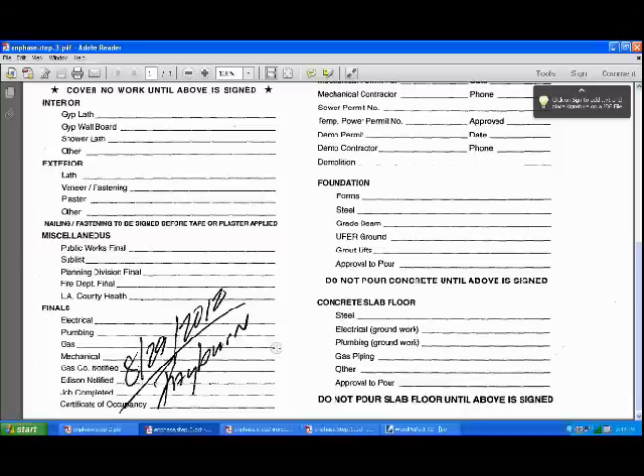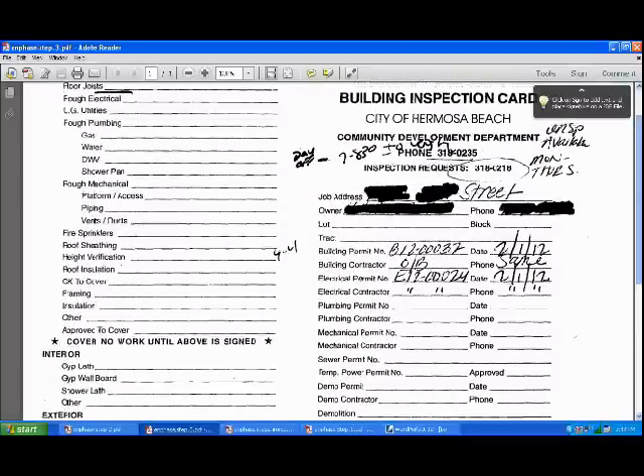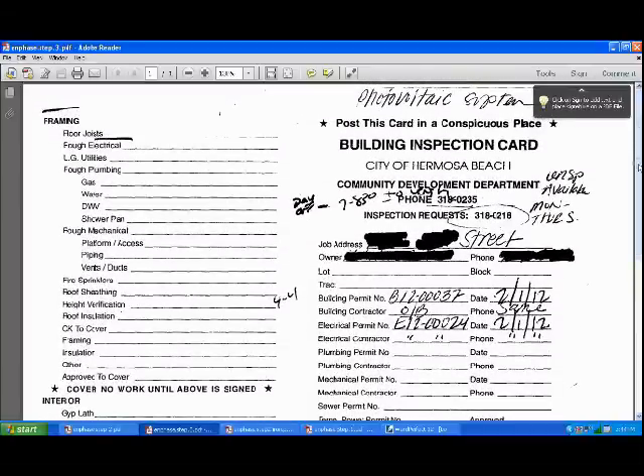That's basically the whole process. Hopefully this will help anyone out there considering doing a permitted solar installation themselves. I had to do it because my meter doesn't spin backwards — it's the new digital type — so I had to get this system permitted to get credit.